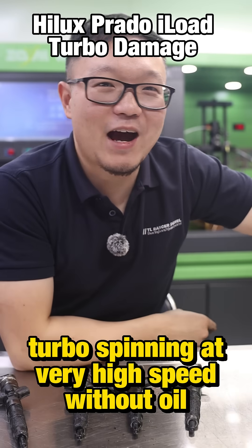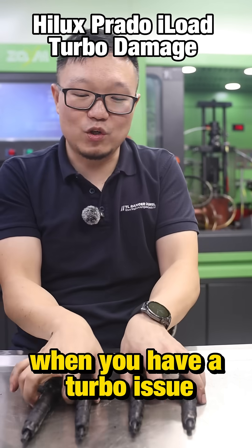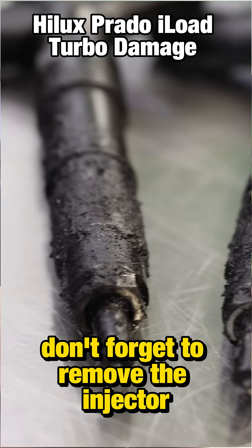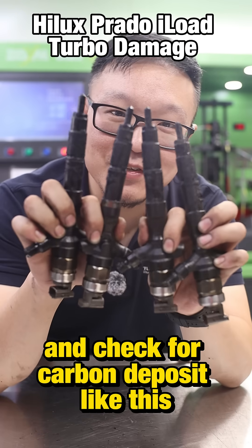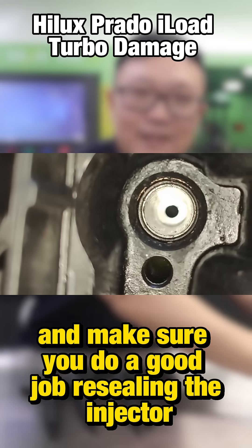The turbo is spinning at very high speed. Without oil, the bearing will be gone straight away. When you have a turbo issue, don't forget to remove the injector and check for carbon deposit like this.